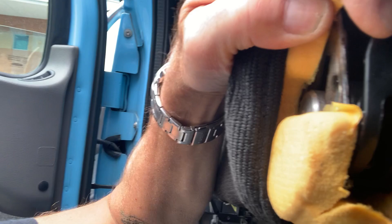Peel back and open up your armrest cover, and then right behind that you'll see this black plastic keeper.